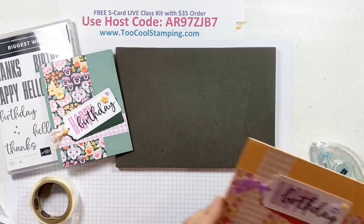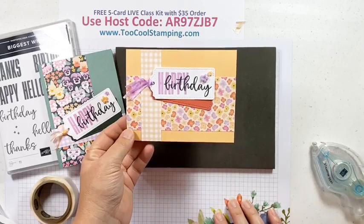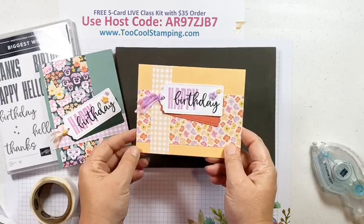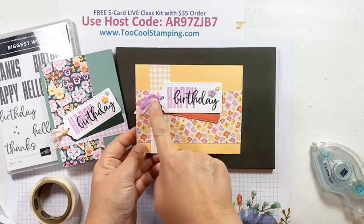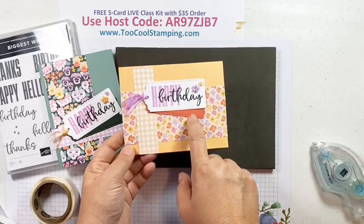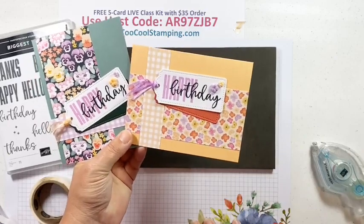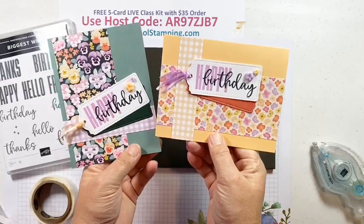For my Too Cool version of card four, I used another design from the Pansy Patch paper on a Pale Papaya background with the Pale Papaya gingham — the third gingham color, which I love. Same sentiment, same colors, but this time with Fresh Freesia and a Calypso Coral die cut tag for the background. I just swapped the colors with the large and small flower from the Loose Flower Flourishes.